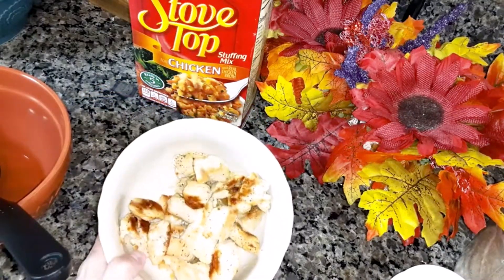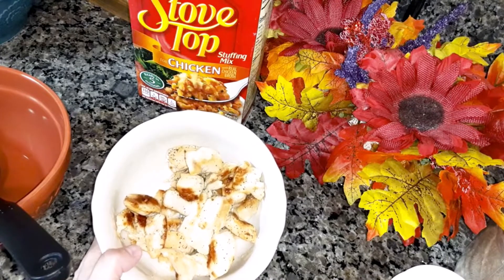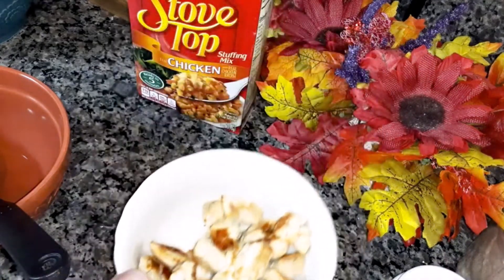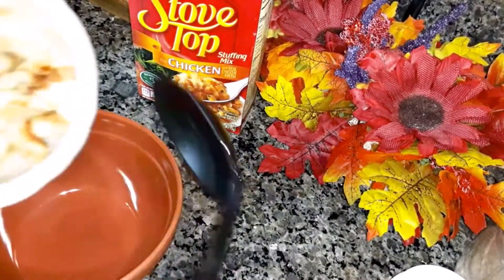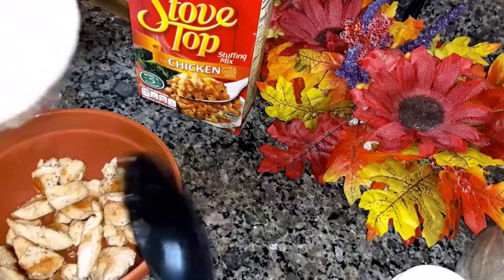You're going to cook two cups of chicken — chicken breast, chicken thighs, whatever you want to use — and cut them up in chunks. I already cooked that on the stove with salt and pepper. Or you can buy rotisserie chicken and cut that up in chunks too.